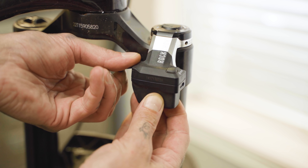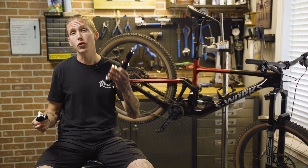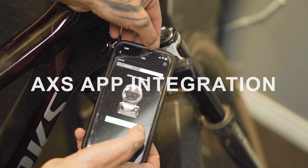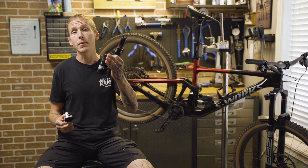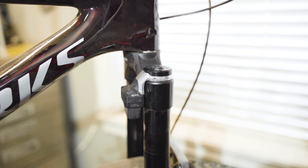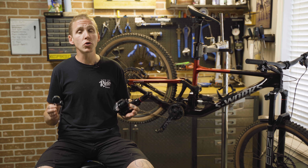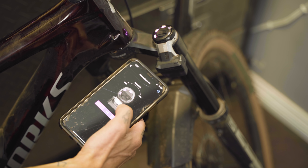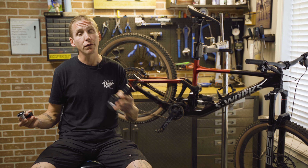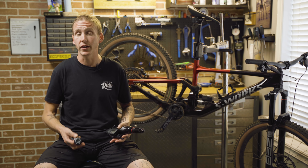Flight Attendant shares the same AXS batteries as the seat post and the derailleur, so that makes it easy to swap them if you drain one on a ride. It actually uses the same app as well to let you adjust suspension settings. You can change your compression settings on your fork and shock on your phone, which is pretty neat, and you can also change something called bias. There are five different bias settings — add more bias and the bike will feel firmer more often; subtract bias and the bike will feel more open more often.